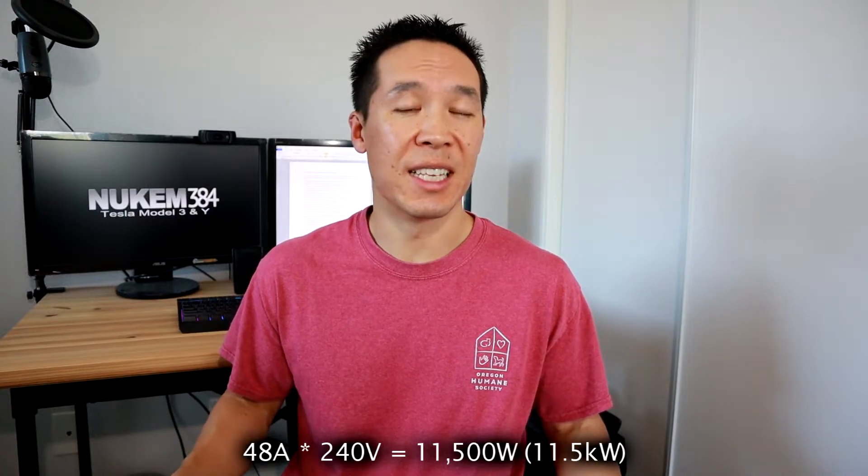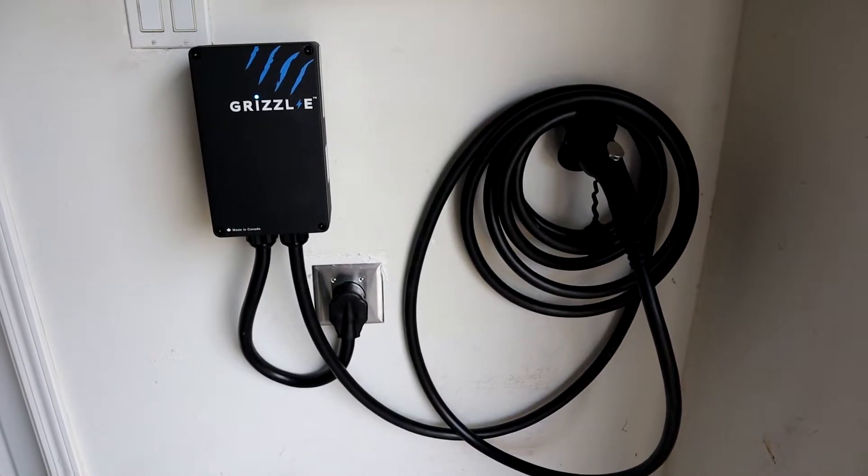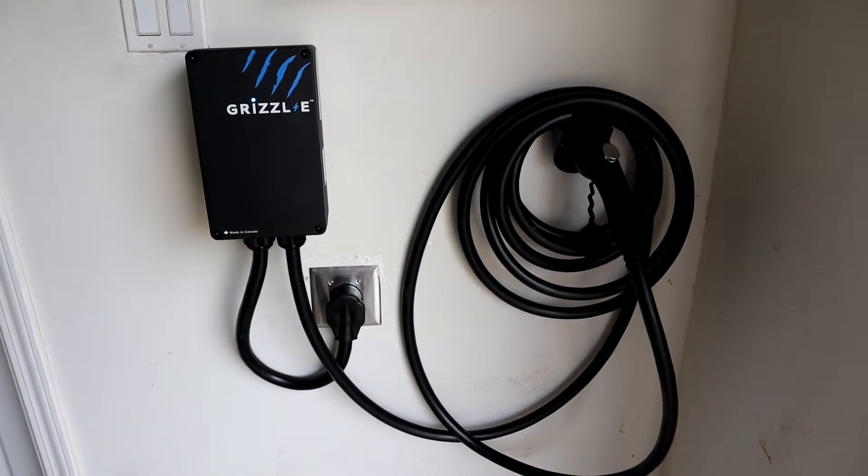Or basically any charger that's hardwired into your subpanel at 48 amps on a 60-amp breaker — at 48 amps and 240 volts, that's 11.5 kilowatts. In my parents' case, their EVSE is the limiting factor. They have a Grizzly charger plugged into a NEMA 14-50. Because it's on a 50-amp breaker, it only charges at 40 amps, which converts to 9.6 kilowatts of power.